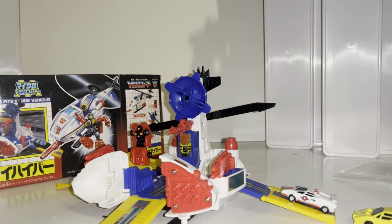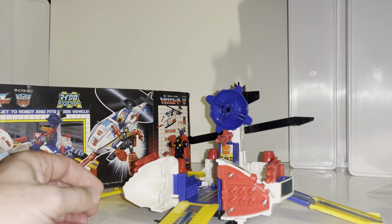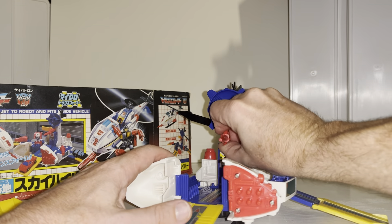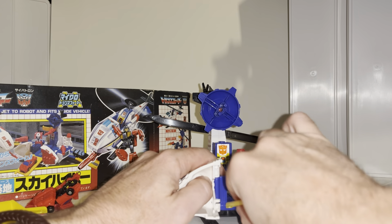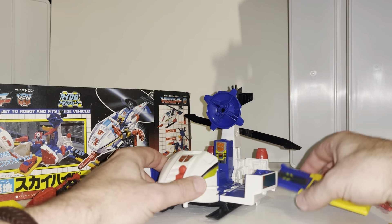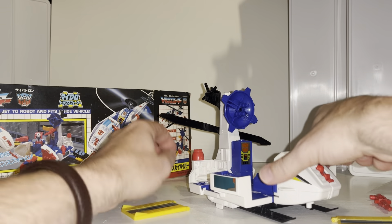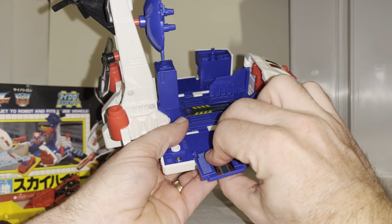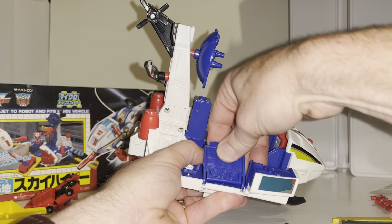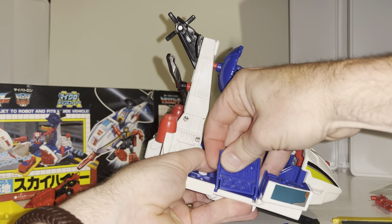I'm going to display it in helicopter mode since it's a little bit smaller. Let me quickly convert it back: take the weapons off, I'll keep the radar dish on. I'll also do a separate video on Sky Hopper since most people won't have heard of this one — it's a perfect opportunity. Hopefully I can get this done without stopping the video and without causing any damage. It's just really temperamental, which is actually a good thing — it's basically like brand new.